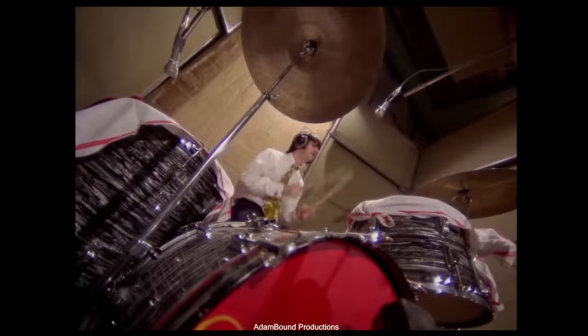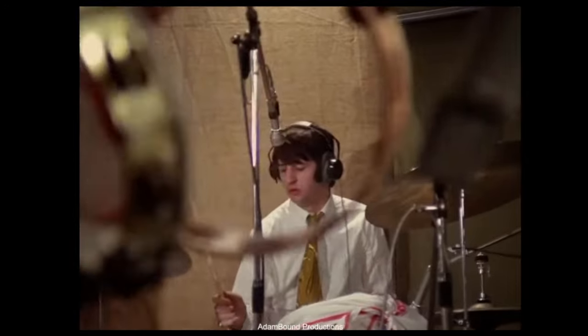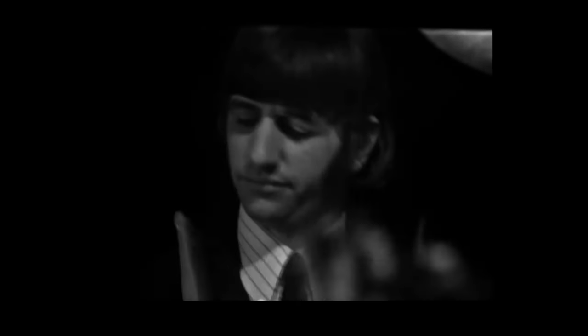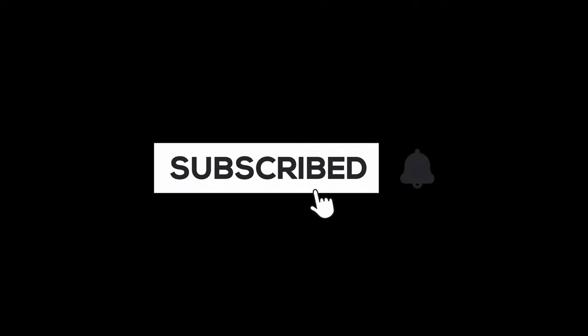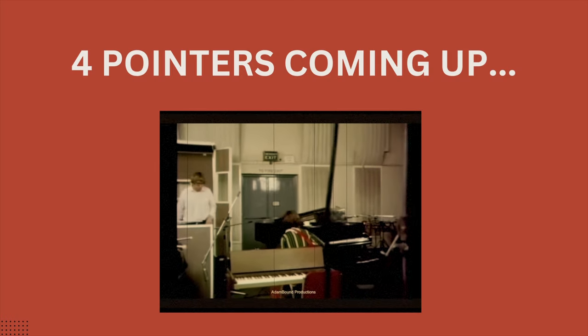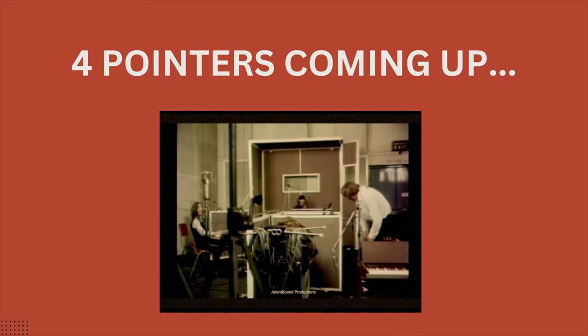This is not a video about how to exactly recreate the sound of Ringo Starr, but more about how to get a bit of that vibe into our recordings and mixes. When I'm talking about the Ringo sound, I'm specifically referring to the period between 1966 and 1969, when the drums were sounding a bit more explosive and exciting. A lot of it came from the source — the way he was playing, how the drums were tuned, and so forth. But there are a few things we can do today to get close to that vibe by using certain plugins or techniques. So here are four things you can do to get closer to that vibe in your recordings and mixes.